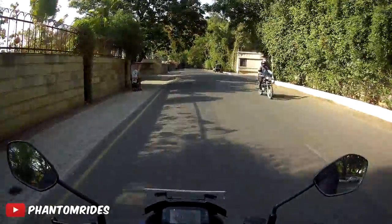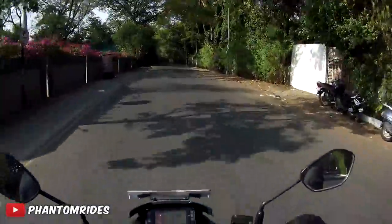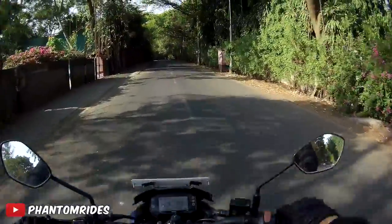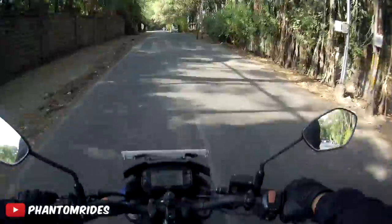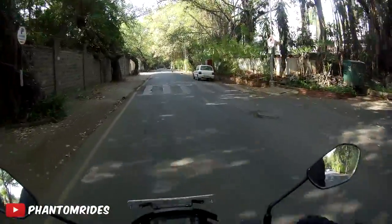What's up everybody, this is your boy Phantom Rides back with another moto vlog. I know it's supposed to be on Monday but sorry, getting busy with life — actually moving to a new place.